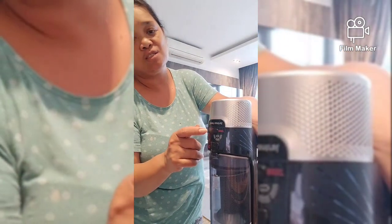So ginagamit kong Echo. Mahina lang siya, so no choice. Kailangan gamitin yung boost para boost din yung power niya.